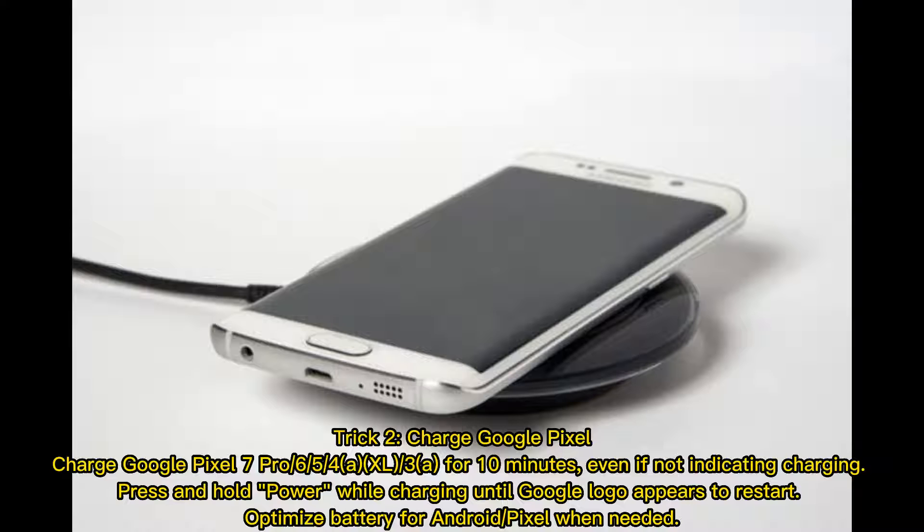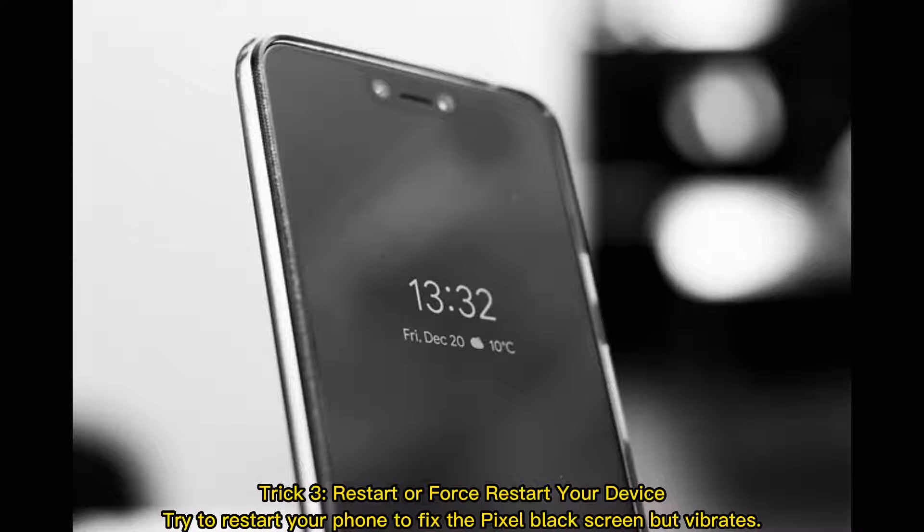Trick 3: Restart or force restart your device. Try restarting your phone to fix the Pixel black screen, even if it only vibrates. Optimize the battery for Android or Pixel when needed.